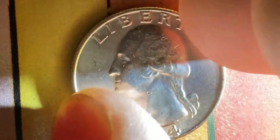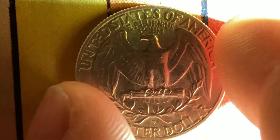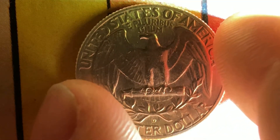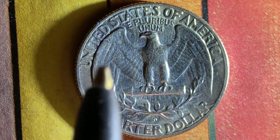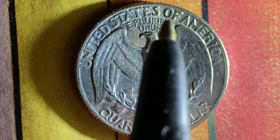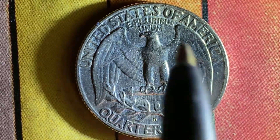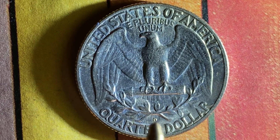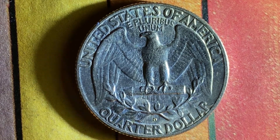Now let's flip this beautiful coin over and take a look at the back, or the reverse, or simply tails. What a beautifully designed coin this is — both front and back, both obverse and reverse. We see United States of America, E Pluribus Unum, the beautiful eagle design which covers most of the back of the coin, the mint mark D representing the Denver, Colorado mint, and quarter dollar.